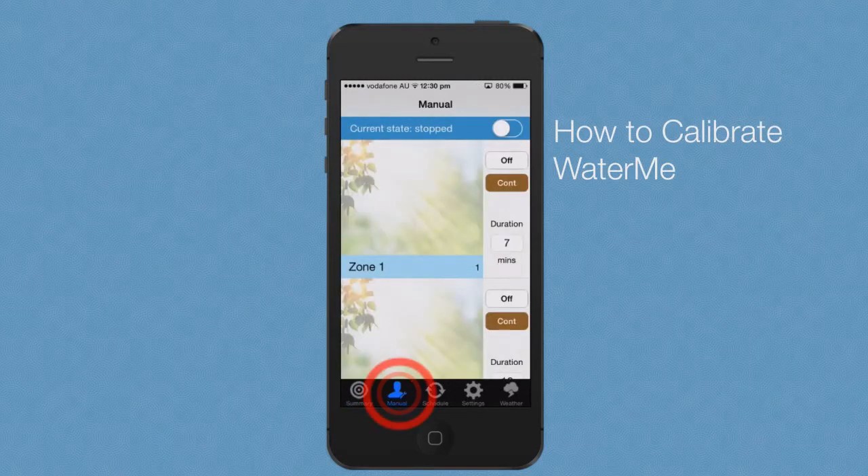Hi, my name is Adam. I'm going to demonstrate how to calibrate WaterMe. Before operation, WaterMe must first be calibrated to record the average flow rate for each zone. You only need to complete this process if you have installed a flow sensor.